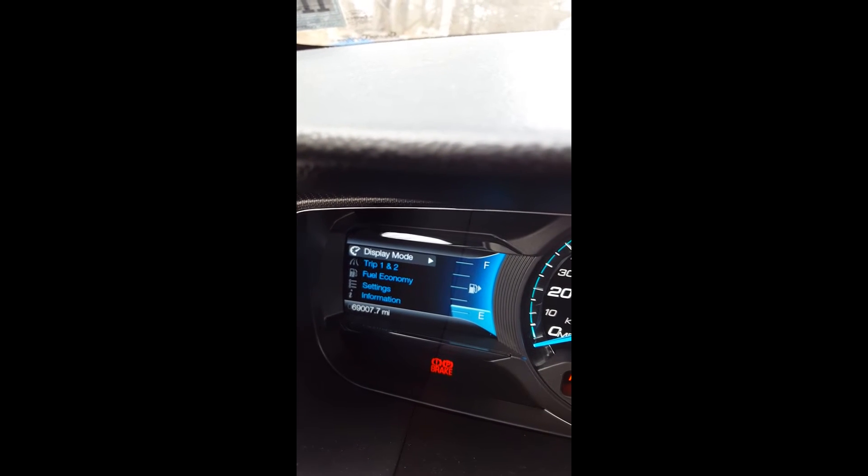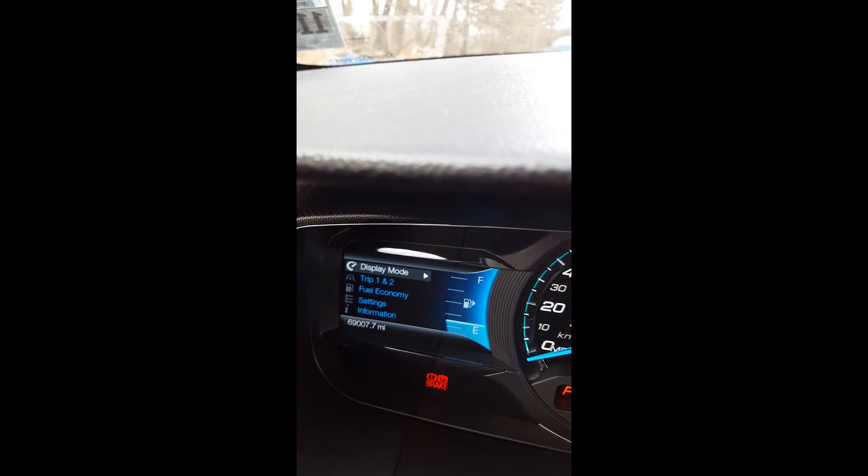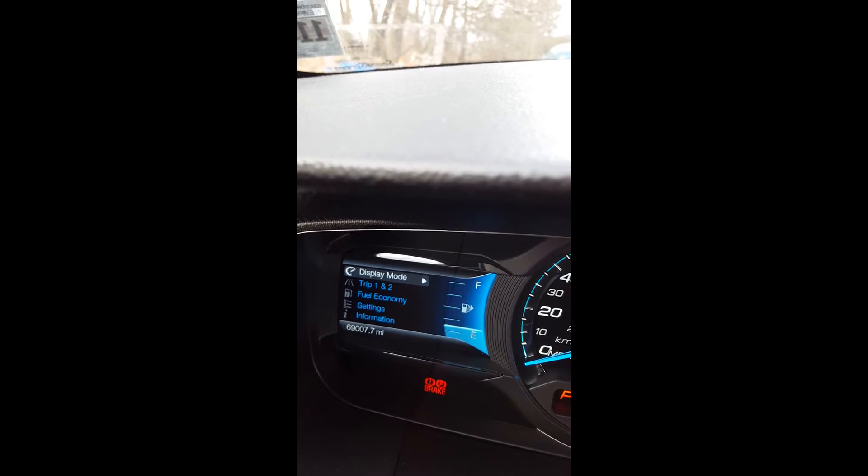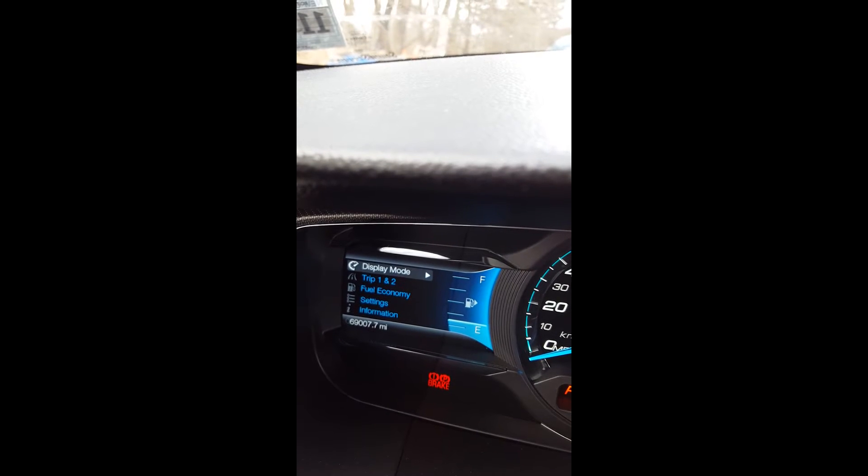Sascha here with fordretrofit.com. Today I want to show you a little bit more about the reprogramming of the IPC — especially the all-wheel drive gauge and then the idle and engine hour timers.